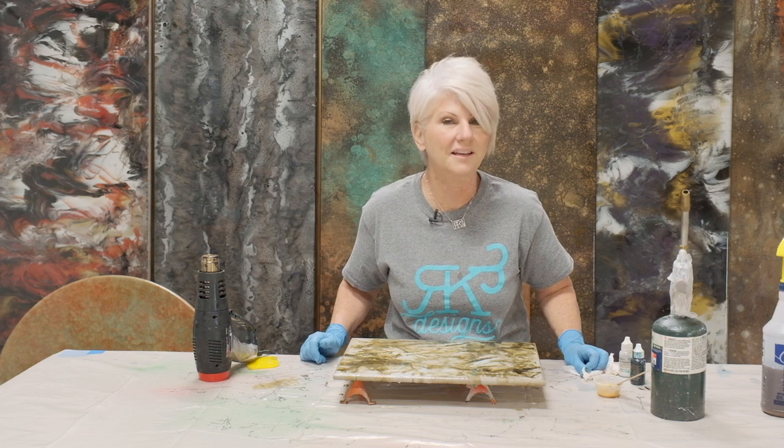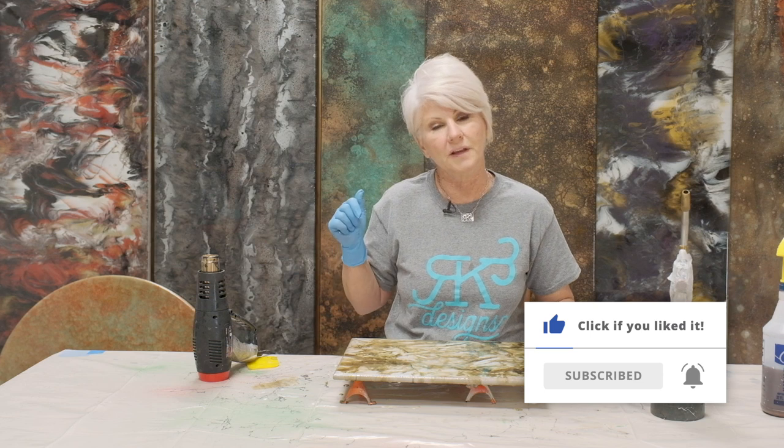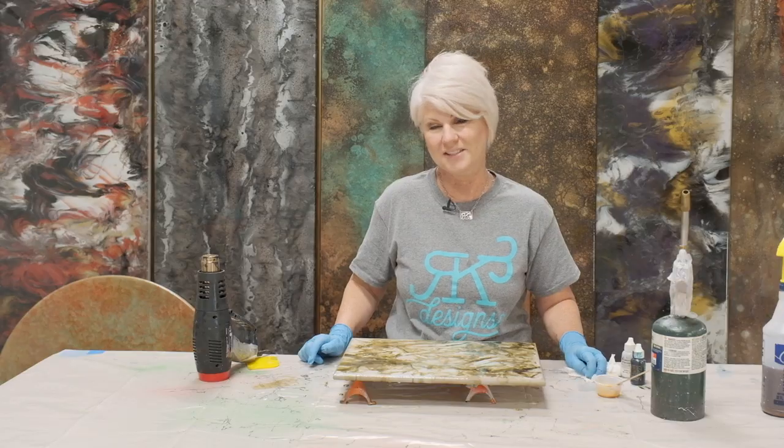I hope you enjoyed the video. If you did, give me a thumbs up, hit the bell to get future notifications, and subscribe to our channel. I will see you next time in our next video.